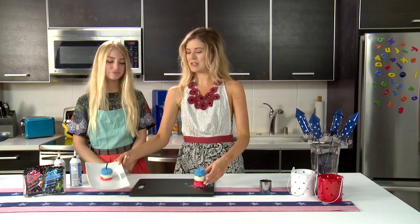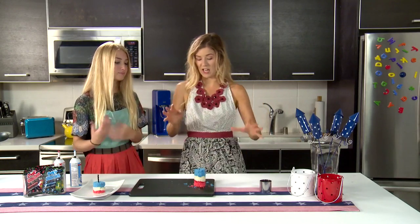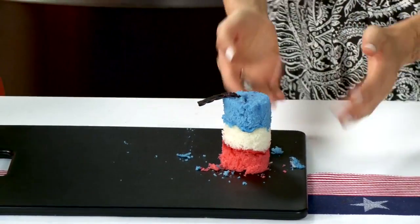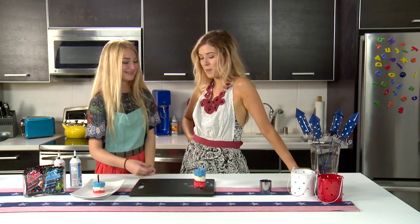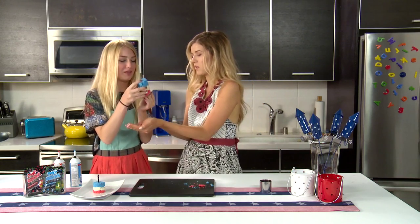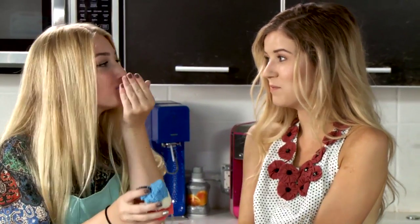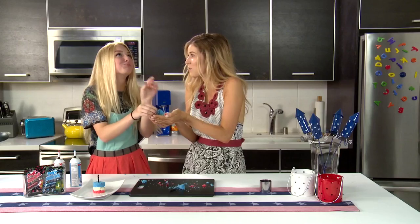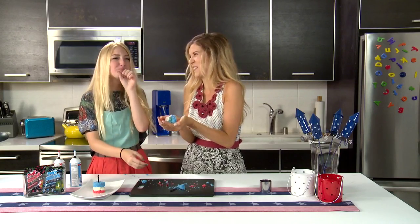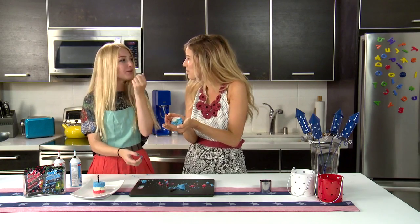So despite the fact that this one doesn't look as nice, I think this is the one we want to taste because it's all cakey goodnessy. So do you want to try a bite? Take a bite like a burger — it's all you, girl. I'll catch your crumbs — it's a team effort. Oh, is it good? Mm-hmm. Good, right? It's popping. Is it weird? It's weird. It's like a firecracker — it's like the 4th of July in your mouth. It really is.